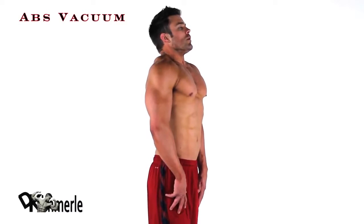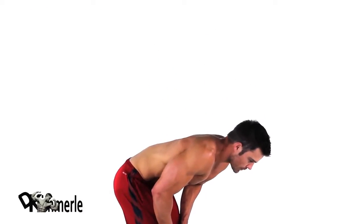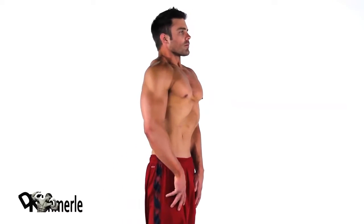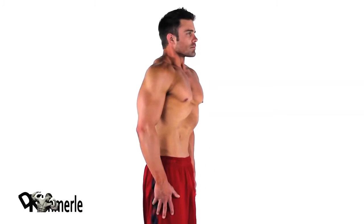While in the standing position, rotate at the hips, breathe out all your air, then suck your belly in towards your lower back. Then stand and hold for 20 seconds. Pause and repeat.